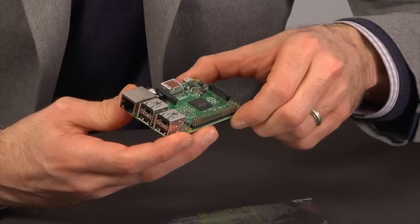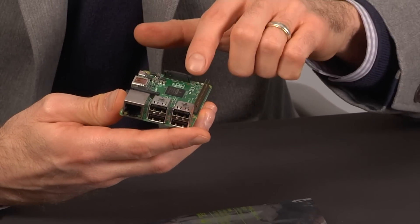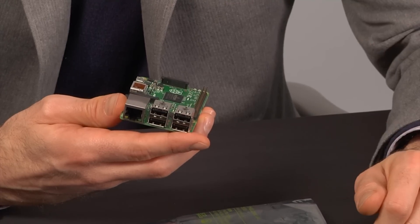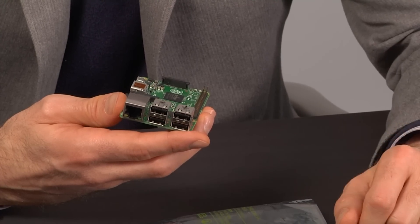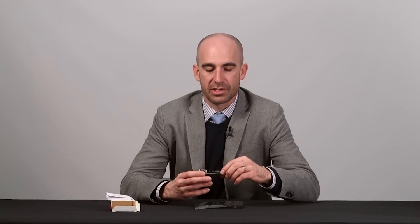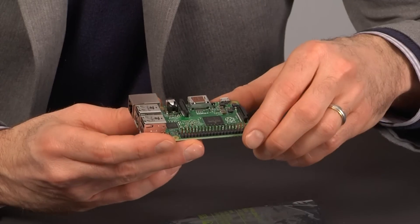you'll notice the same 40-pin GPIO header, which we'll talk about in just a second, four USB connections — which is a huge improvement that they made with the Model B Plus released last year and carried over into this version — and of course Ethernet on board, microSD storage, and the AV jack are all the same.